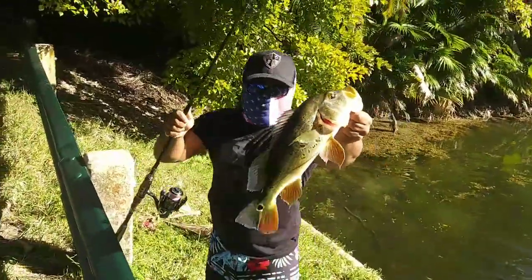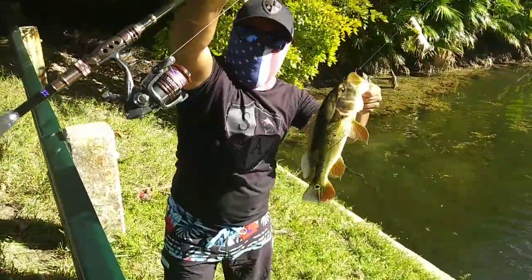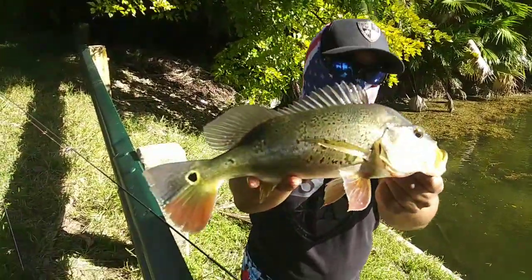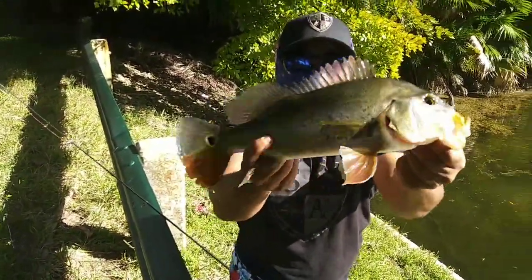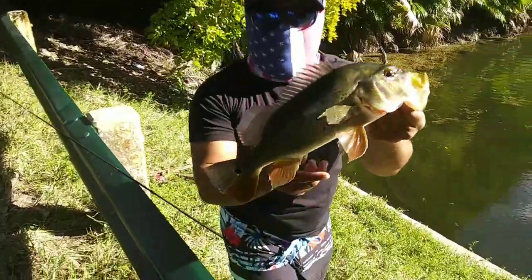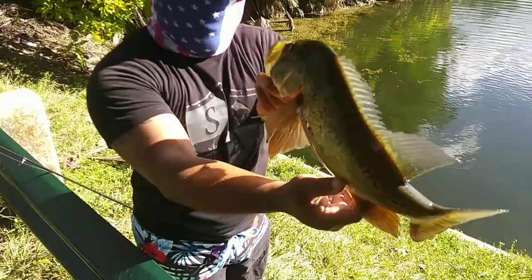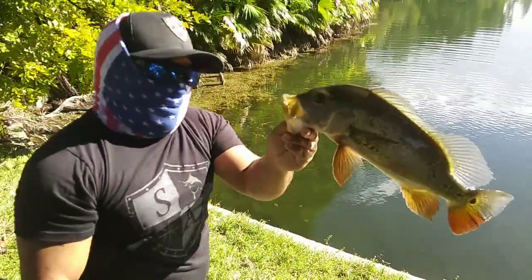Alright, we got the first fish with the new combo and the new braided line — pretty cool! Fought pretty good. Let's catch another. The braided line is smooth — I love the sound it makes with the drag. Let's go release this peacock and get a bigger one.